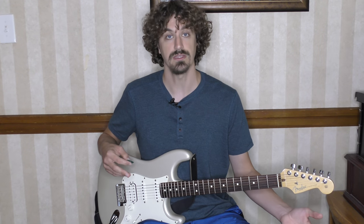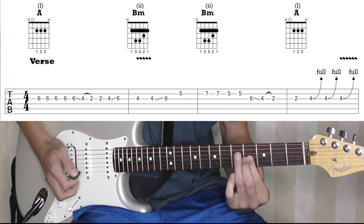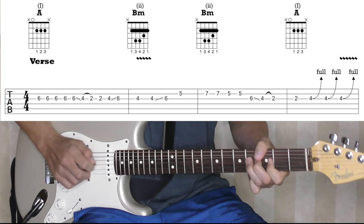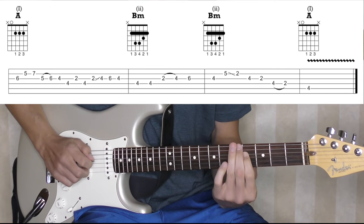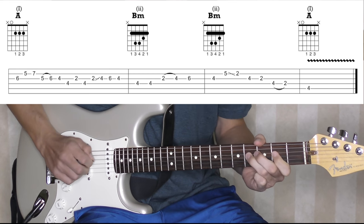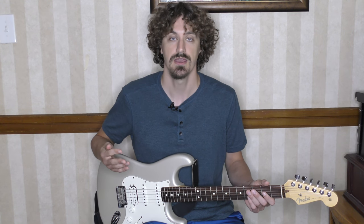Let's start by breaking down what he does in the first verse. So what just happened there? It was essentially four main phrases, maybe a couple parts to some of the phrases, but let's just look at each one.